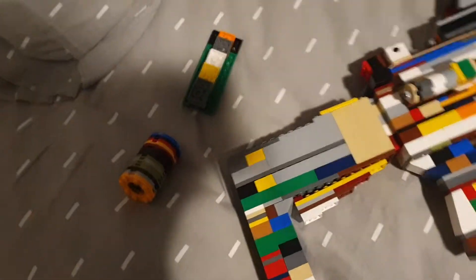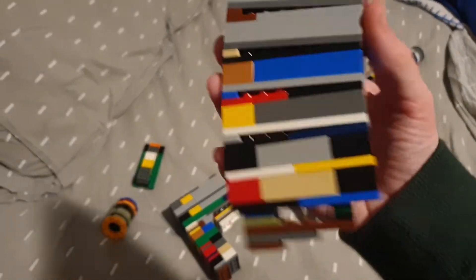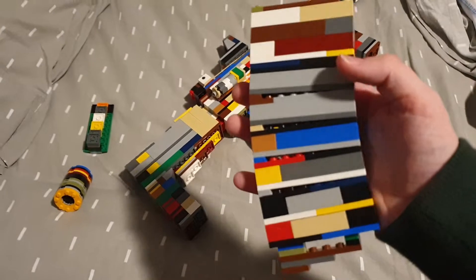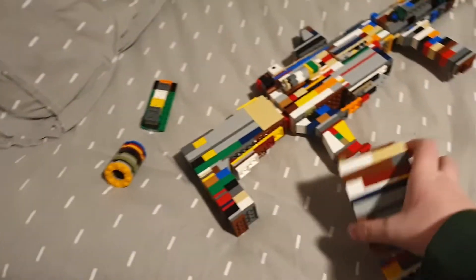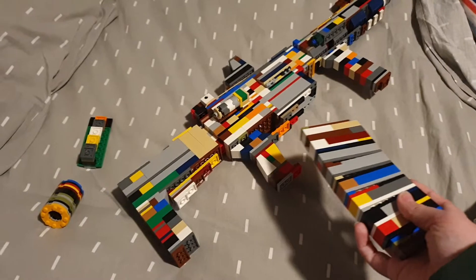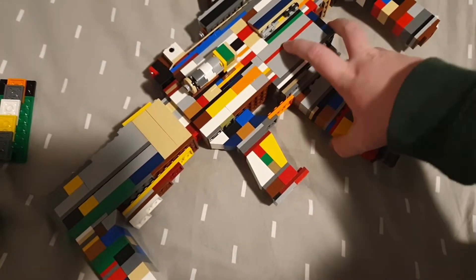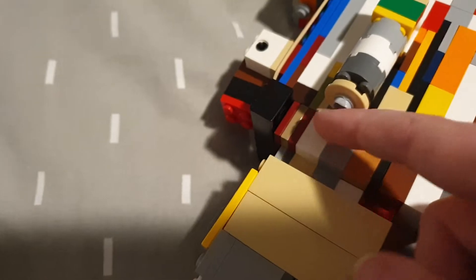It's got a 30-round curved magazine with a little thing on the bottom. This is the SIG 516 magazine — it's got a little thing on the bottom there. I like the look of that magazine and it would probably fit in this, so that's why I'm doing that.